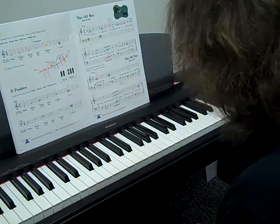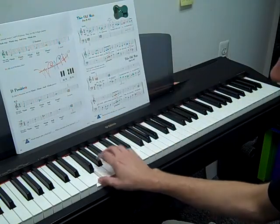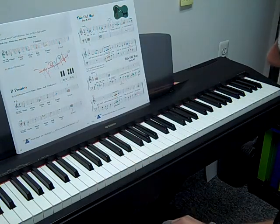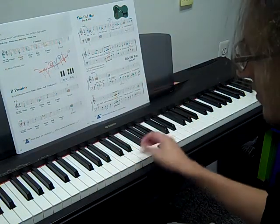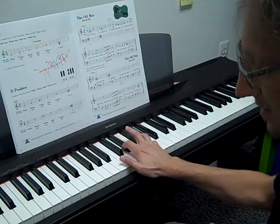Try one off of F by yourself — see if you can figure that out. So F is the tonic, and then go up whole step, whole step, half step, whole step. It should sound like that. If it sounds like this, then you're wrong.